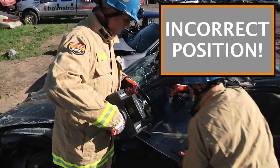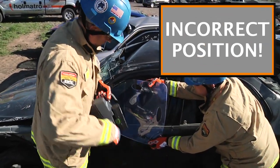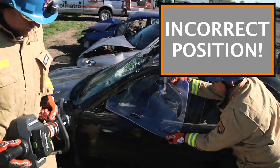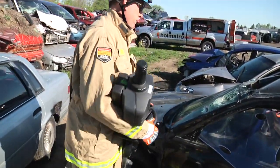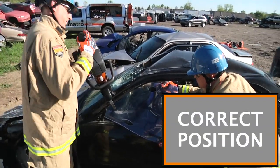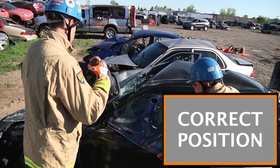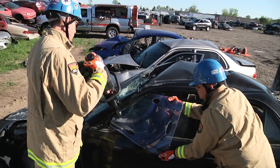The first place that we put the cutter is not the correct position. If we put the cutter on the outside of the vehicle it will roll in towards the vehicle or towards the patient. On an A post cut we want to put the cutter directly in front of the car, high enough to where if we have to do a ramming operation there's enough of the A post left that we can actually do a ramming operation.